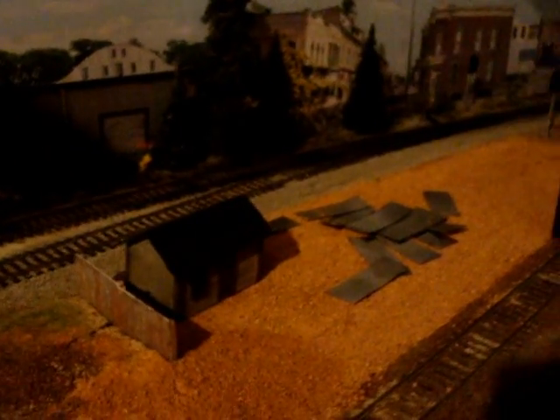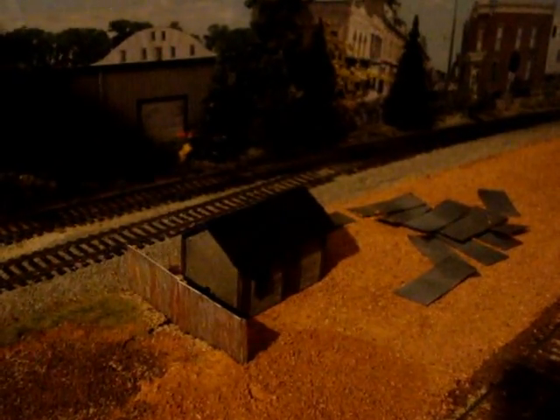This area is actually where the depot was. I've changed it up a little bit — I'm going to fence it up and use it for a scrapyard. And the other track right here is going to go to a pulpwood yard where I'll have empties in, loads out as well.